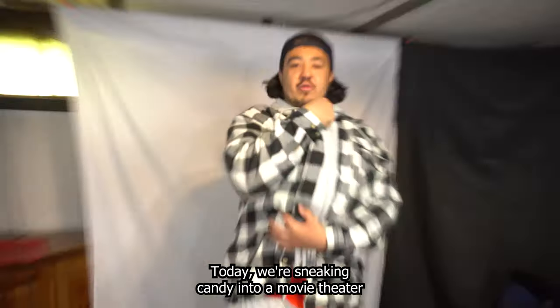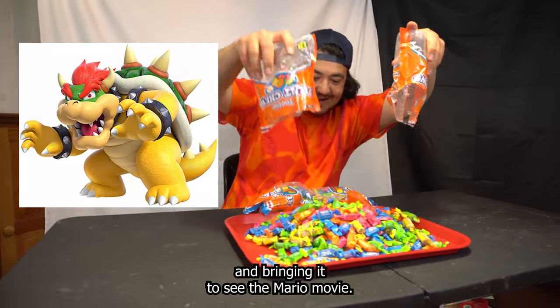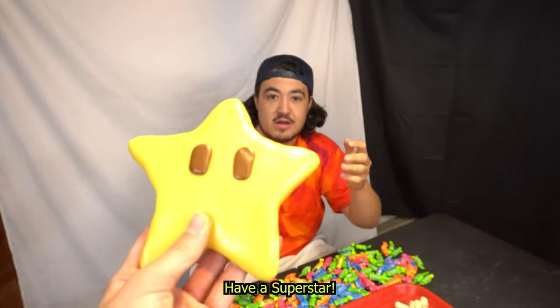Today we're sneaking candy into a movie theater and I'm turning this into a giant candy Bowser and bringing it to see the Mario movie. I'm about halfway done unwrapping, but we still have so much more to go and I'm getting so tired. I'm a superstar.